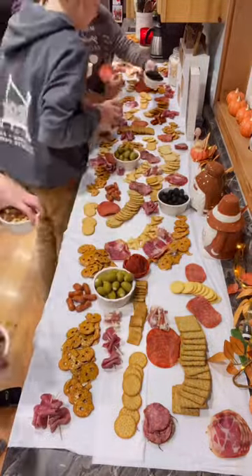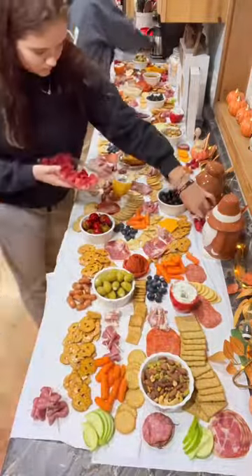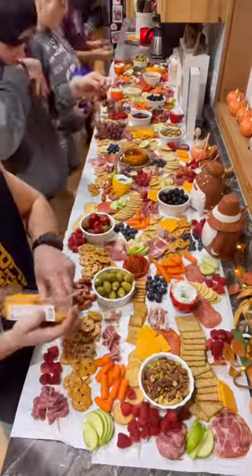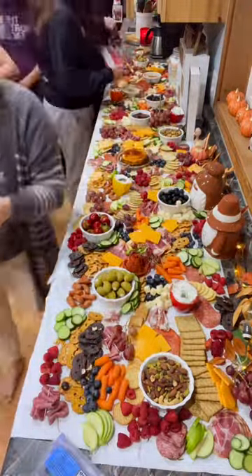We brought out our olives, dips, and mixed nuts, and then started with the fruits and the vegetables. Joshie started laying out all the cheese slices and cheese chunks, and then once the board started to fill up, we just grabbed random items to fill in the holes.